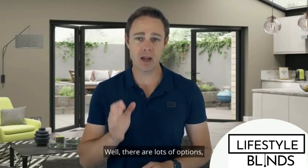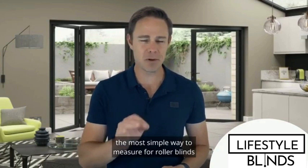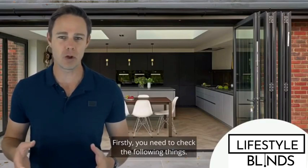Well, there are lots of options, but one of our favorite solutions is roller blinds — be they cordless spring-action roller blinds or motorized roller blinds. I'm here to explain to you the most simple way to measure for roller blinds for bi-folding doors.